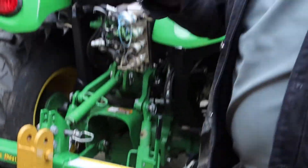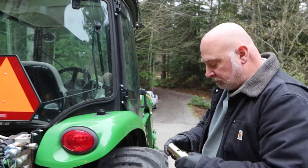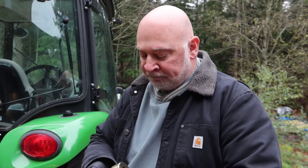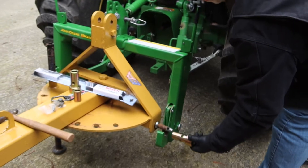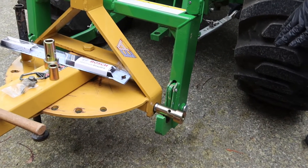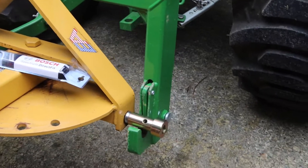So what you do is you buy one of these bushings. How much did that cost? They're between $35 and $40 for a set of bushings. Kind of a necessary evil. So what you're doing is you're covering the category one hitch with this bushing and then it fits properly in the quick hitch.